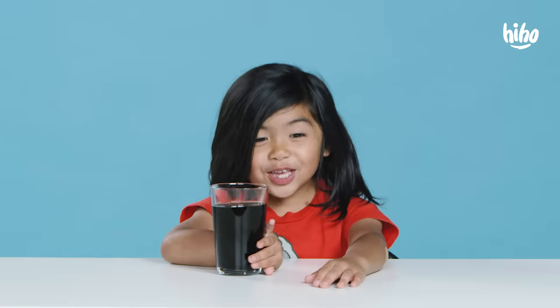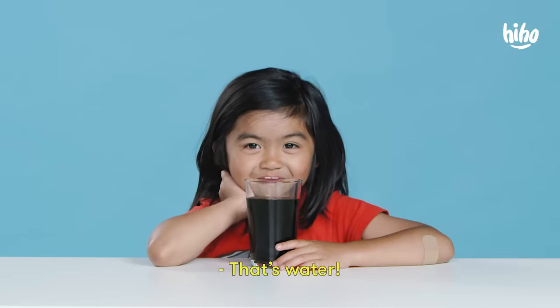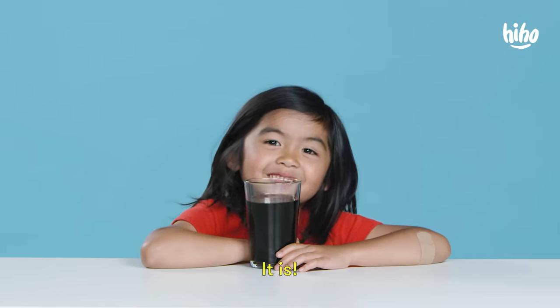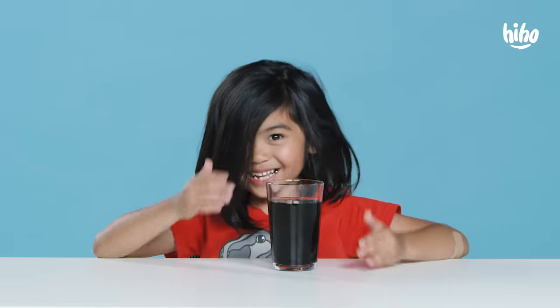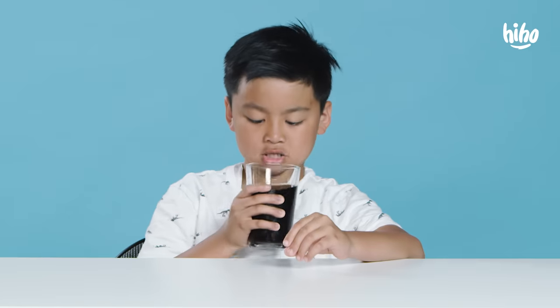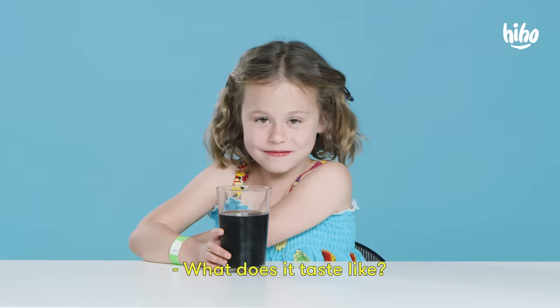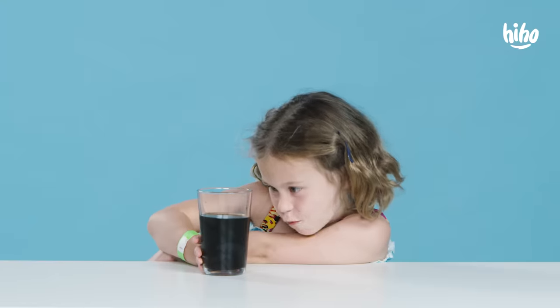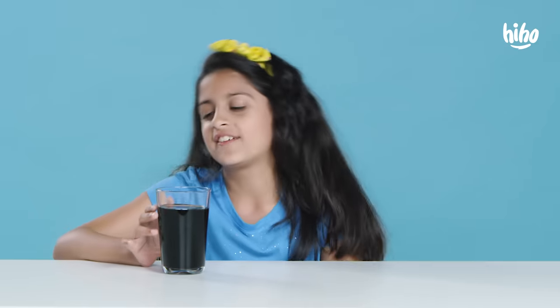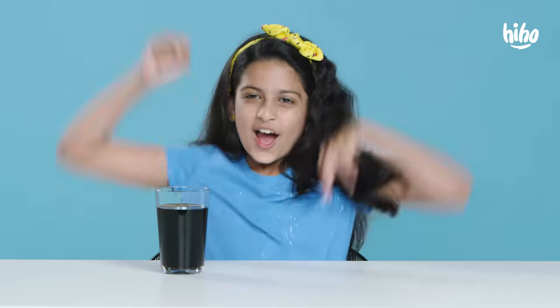Are you kidding? What is this? That's water. No, it's not. It is. It's black! What does it taste like? Water. So I'm guessing we're gonna be trying food that is black. Ding, ding, ding! Woohoo!